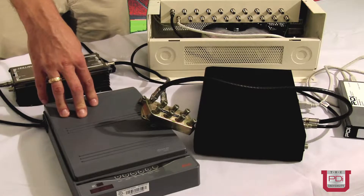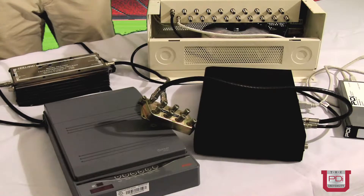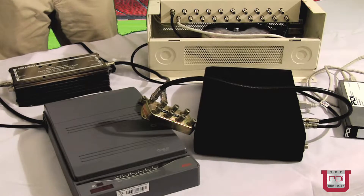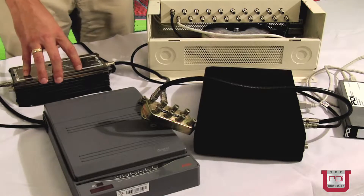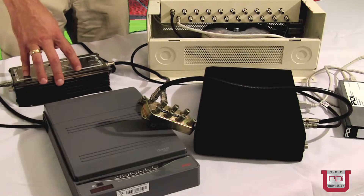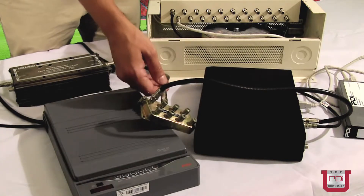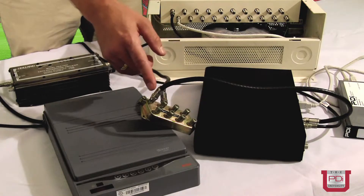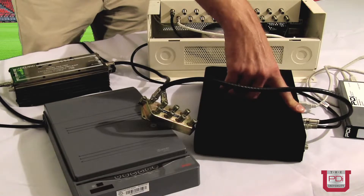If you have a DVD player that does not have an RF output, you would run that through a modulator. If you had additional channels, you'd combine those, and ultimately you'd get to an output of all of the combined in-house channels, which would then feed an amplifier with enough amplification to distribute to each television in the facility. For example, if there were eight televisions, you'd run the amplifier output to an eight-way splitter, and each output would go to an individual receiver's RF input.